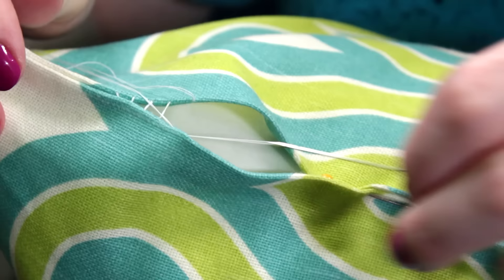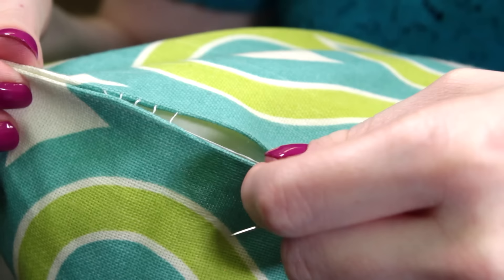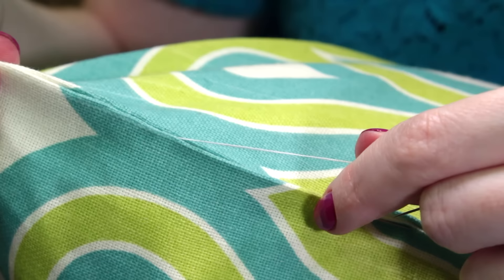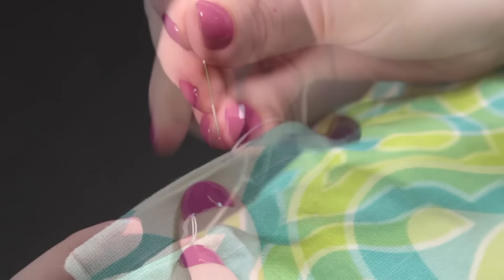The thread will start to look like the rungs on a ladder. When you pull the thread taut the stitches will disappear. Continue this process down the opening pulling the thread taut every couple of stitches. When you get to the end, pick up a bit of fabric like before. This time bring the needle through the loop of thread so you form a knot. Then repeat this going through the knot you just made — do this once more to make sure it's extra secure. Finally, to hide the tail of the thread, go down through the knot, out the side of the fabric, and snip the thread.